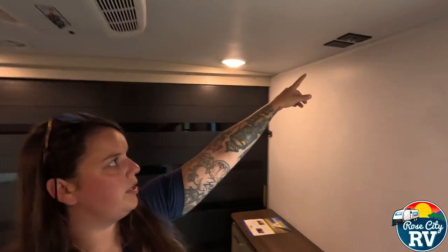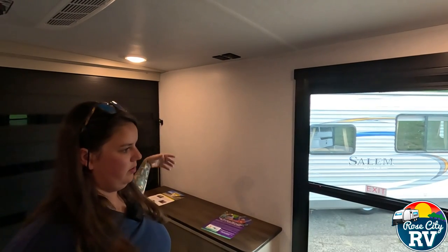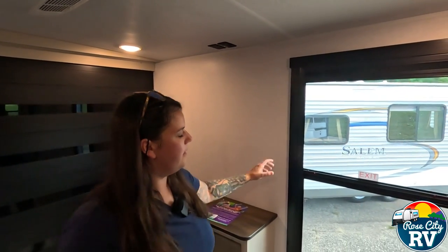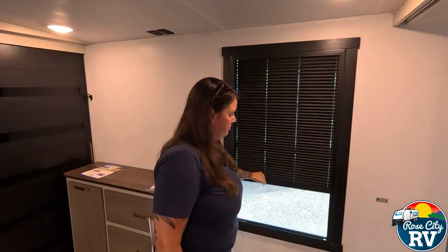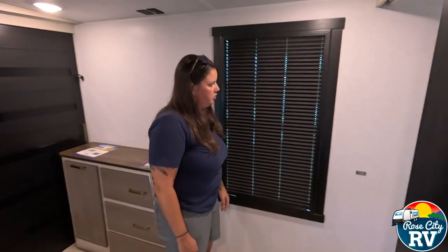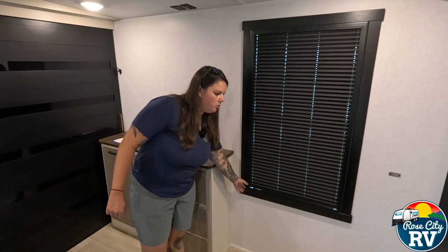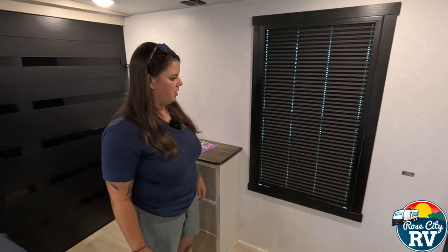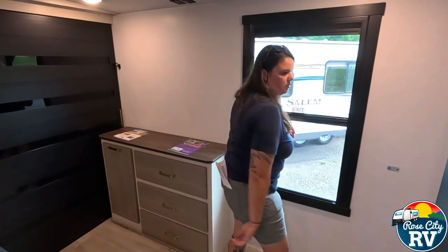There's a TV booster located in the bedroom that'll boost the signal for both the living room and bedroom TVs. Another large window features built-in blinds — no valances, no curtain hold-downs to replace, and it just looks super residential. The solid wood trim is a nice feature as well.